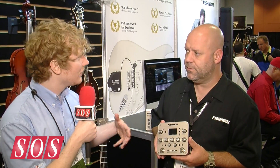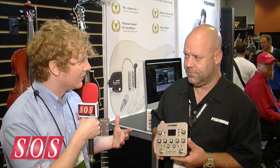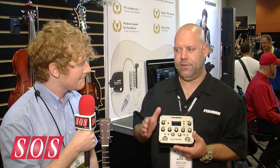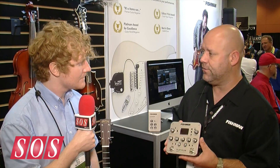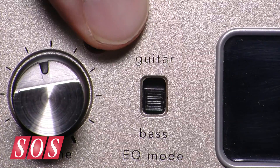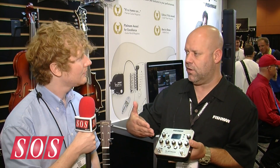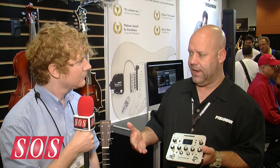Can we just go over some of the finer points? What sort of instruments is it good to go with? You can plug in violins, mandolins, any stringed instrument, including bass — because this year we offer a guitar and bass selection, so as soon as you click to bass it changes the EQ curve to work well with low-impact instruments.